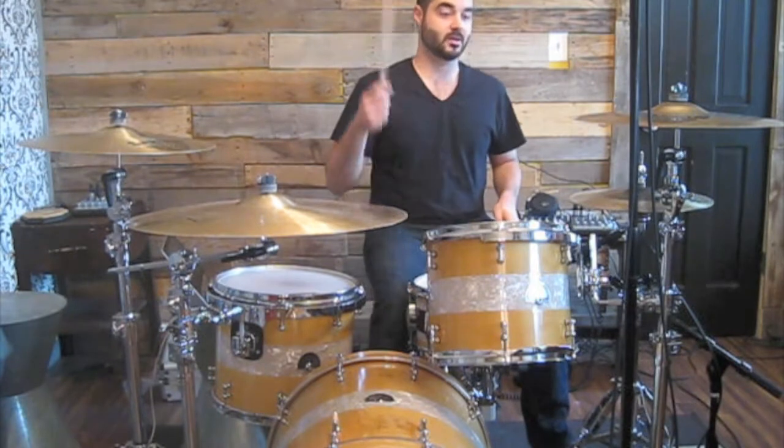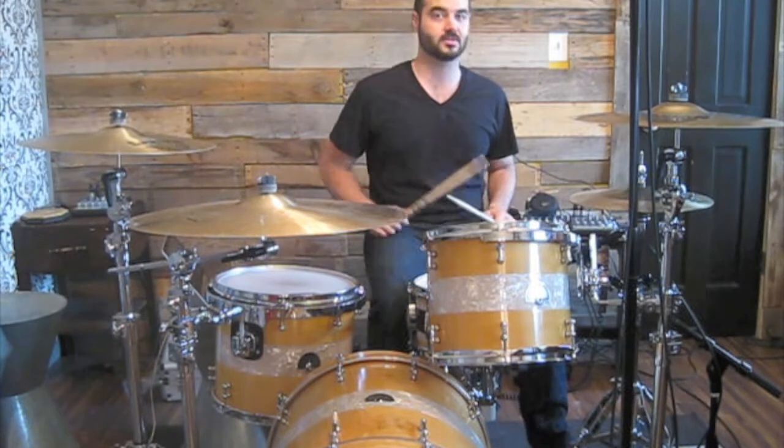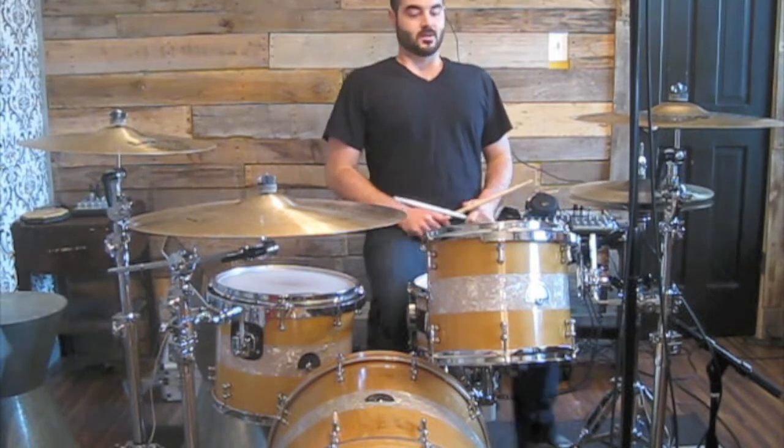So the correct way: accent, diddle, diddle, accent, accent, diddle, diddle, accent, diddle, diddle, accent, diddle, diddle, accent. So that's how it is.